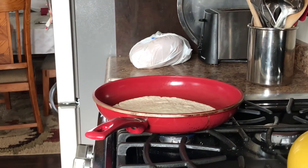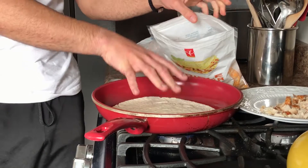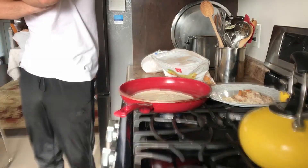We get the chicken ready. Right here. The cheese is right here. When that bubble forms, we flip it, cheese it, chicken it, fold it. Understood? Yes. Capiche?